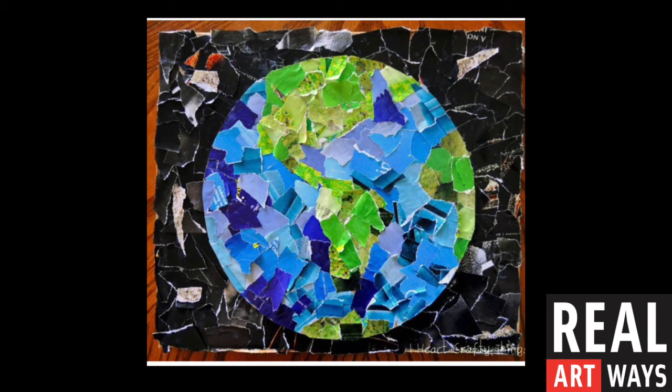Once they had all the pieces, they created the background first by gluing down all of the black ripped pieces of magazine pages, and then on top of that background, they glued down all of the blue and green pieces. Once everything was glued together, you can see the form and the shape of the Earth.